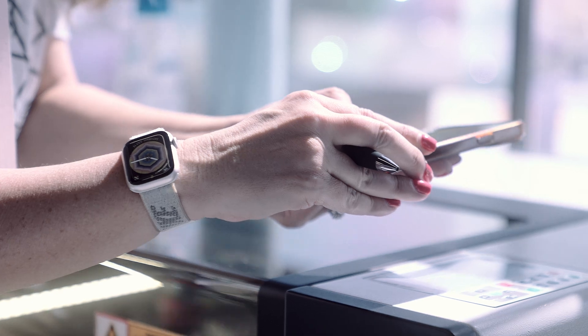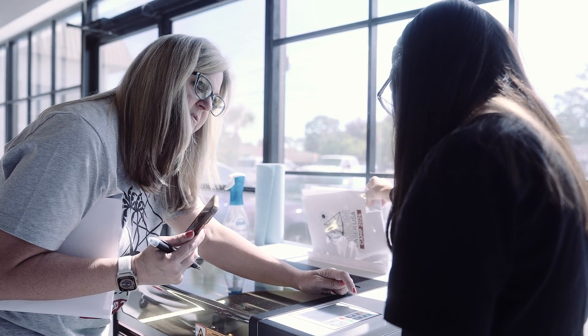No two of these machines are really the same, whether it be the controller or the performance. So it's nice to be able to see those differences — and it's not necessarily to compare. It's to find the right match for what the person is looking for.